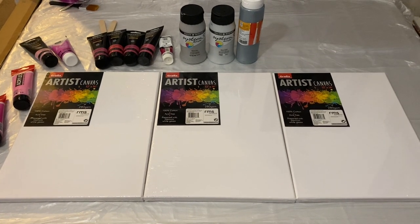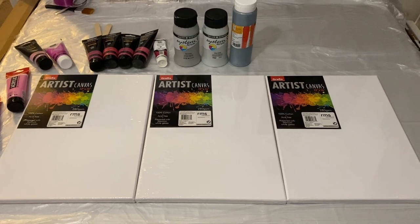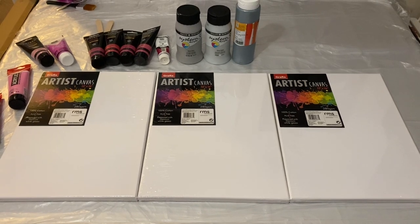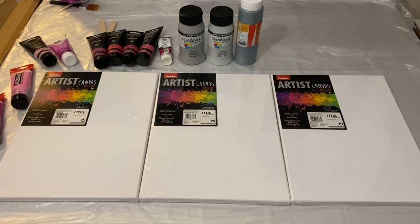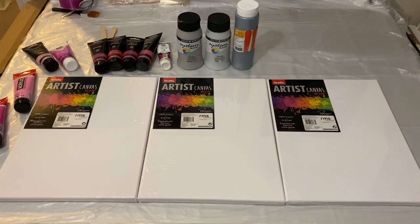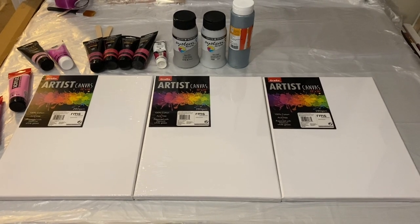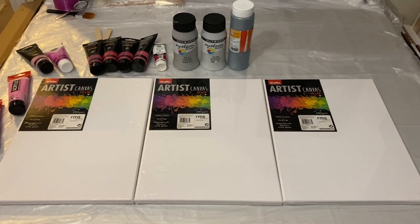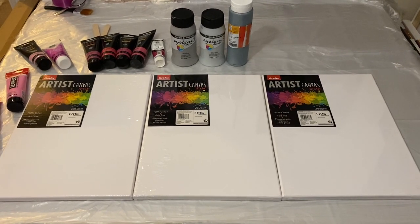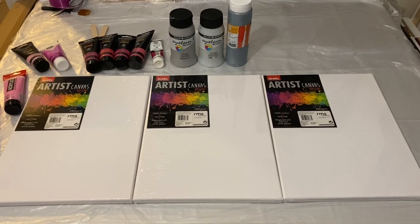I'm going to do a commission piece and I know that this is a birthday gift for one of my clients' children. I'm going to do a triptych and each canvas is 12 inches by 16 inches. The brief I've been given is to use pinks, silvers, grays, and whites, and I need to do balloon dips. This is going to be a bit different to what you normally see — I'm really excited, so let's see what we can create.